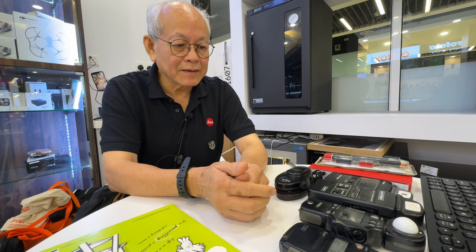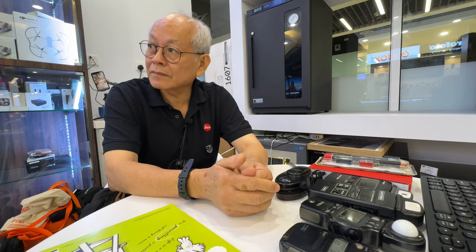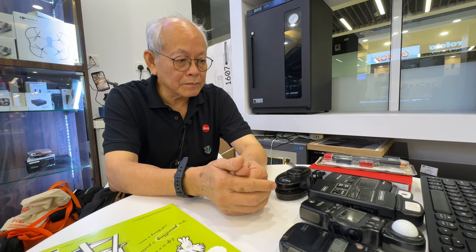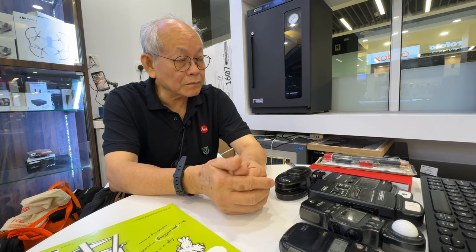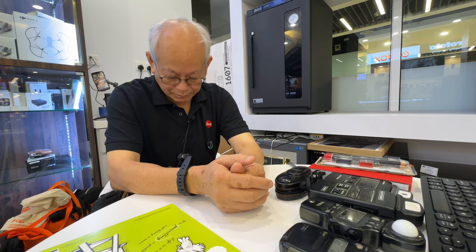Today we're going to do something different. Instead of cameras — maybe we'll go over a little bit of camera — but right now what we want to discuss is light meters: the different uses of light meters and the different brands, because each one is a little bit different. There's a little mystery involved in light meters. Mr. Wu is going to go over the fundamentals of light meters and the different types available.